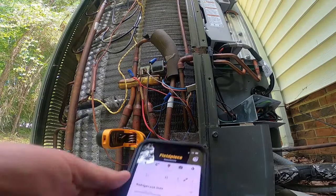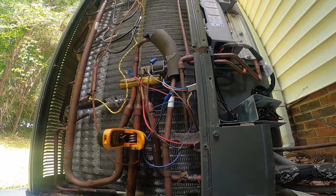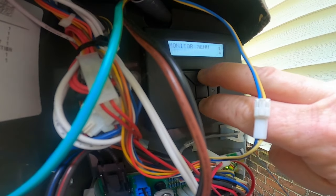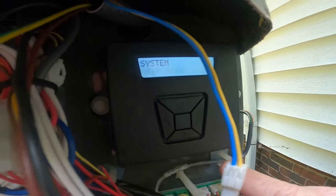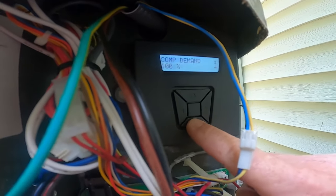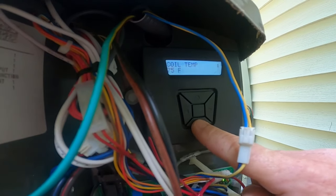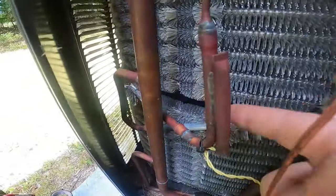We're reading 39-40 degrees on that suction line. Let me go into the CDA and see what it tells me the sensor's reading. Hold your up and down arrows down for about 10 seconds and it'll bring up a monitor menu - scroll down until it says System, scroll over, and it'll tell you compressor speed and things like that. I want to scroll down until I see my suction pressure transducer. My coil temperature is 75, coming from that sensor.